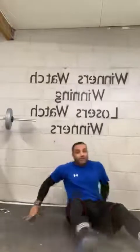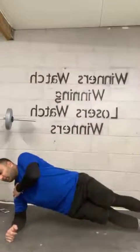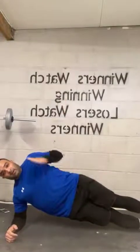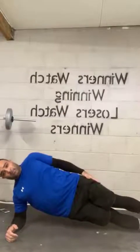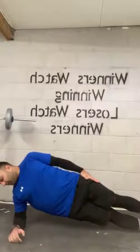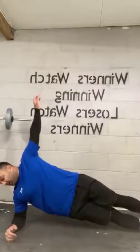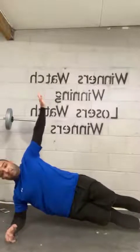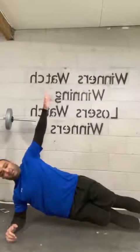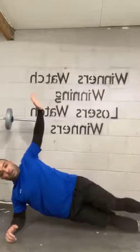We're going to swap sides. Let's go. Same thing — shoulder and elbow are nice and aligned. Head aligned with your torso. Nice and straight. Imagine you've got a broomstick along you so you won't move. Fifteen. Ten, nine, eight, seven, six, five, four, three, two, and one.